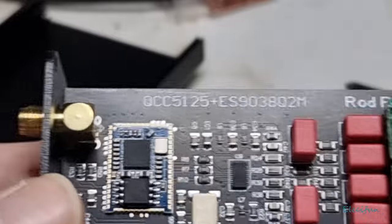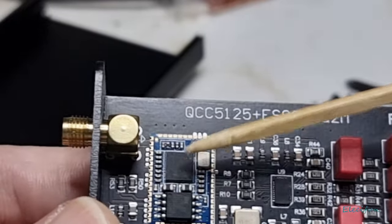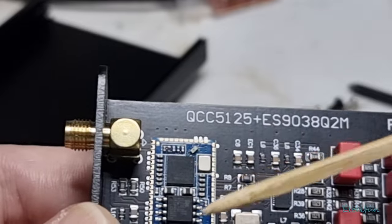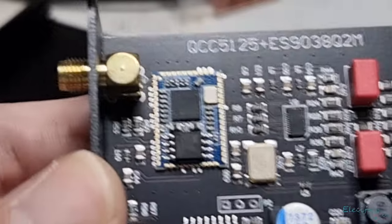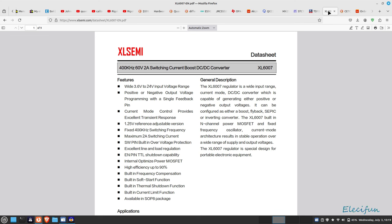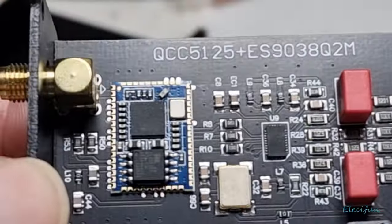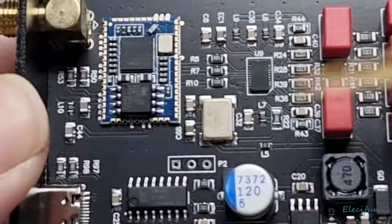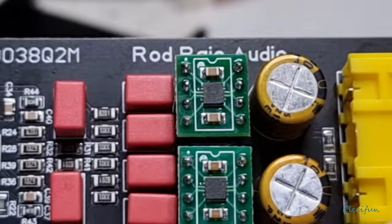Back to the board — here's the Bluetooth chip, the Qualcomm QCC5125. There's a little bit of flash memory there, presumably to remember connections. Over here is a boost converter — the XL600 — and there's a buck converter as well, so both boost and buck regulation on board. There's also an oscillating crystal — hopefully you just saw that oscillator there. And over here are the dual op-amps.